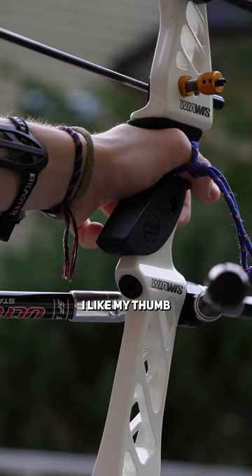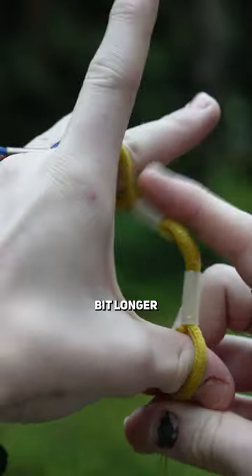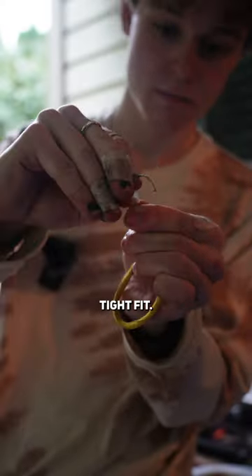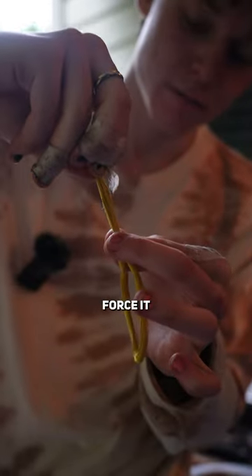Next we're going to cut our tubing. I like my thumb to hold most of the tension of the sling, so I'm going to make my first toggle a little bit longer than the second. Now take the non-tied part of your string, press the loop together and slide it through the tubing. If it's a tight fit, skewers, nails, and teeth all work great to help force a string through, but don't force it too hard.